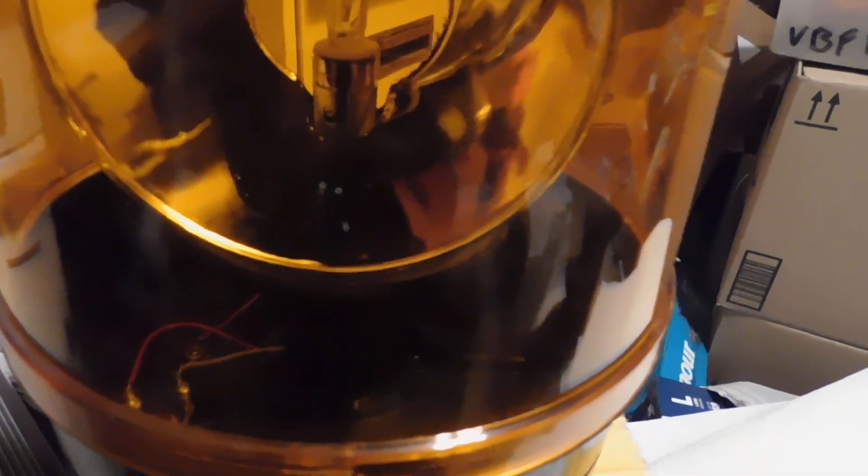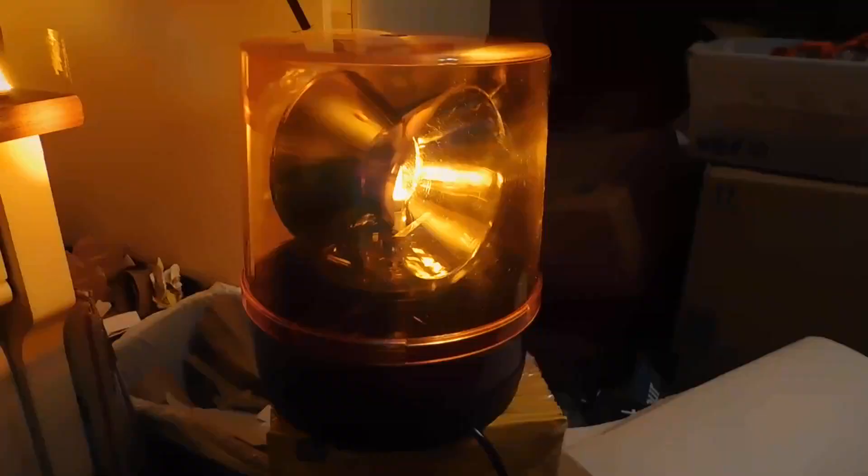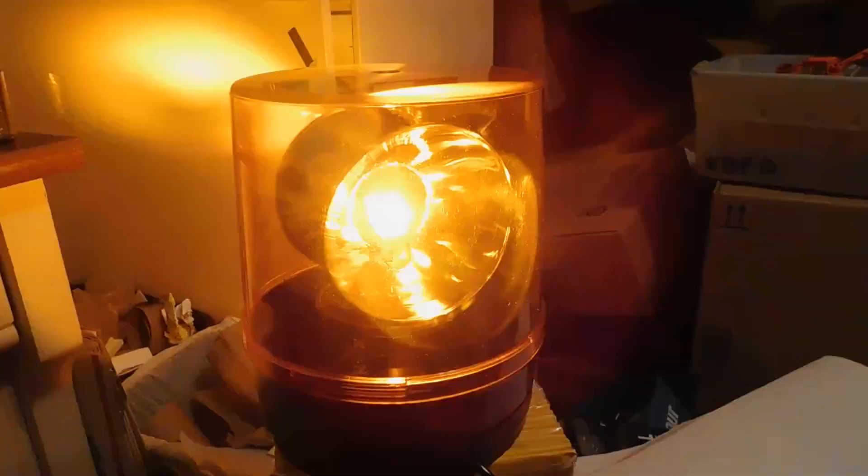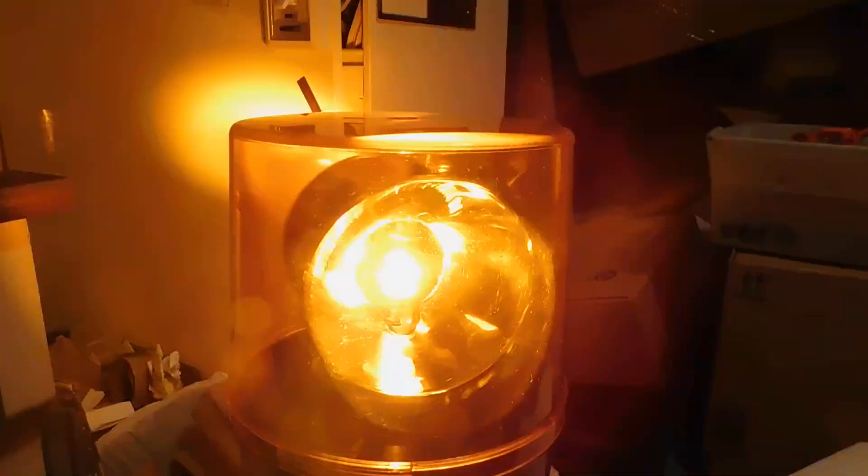Watch it work here. It's pretty daggum bright if you're looking at it.